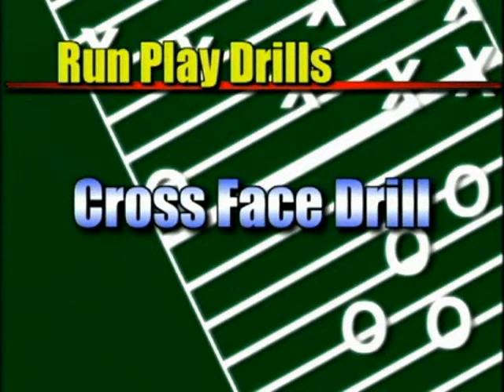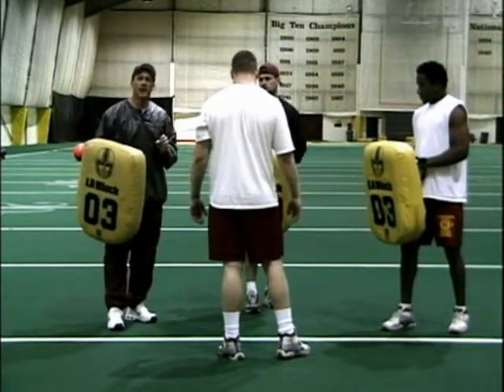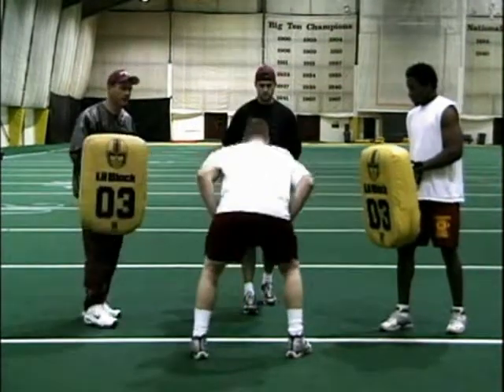The next drill we're going to do is a cross face drill. The same thing, I want Drew using his peripheral vision, feeling blockers coming at him from different angles, except this time he's going to hit him on the rise and he's going to cross face. Here we go. Feet.